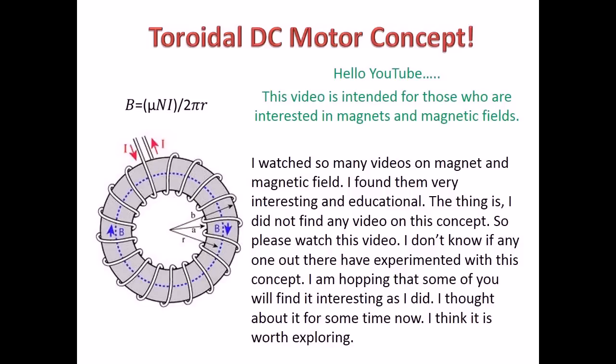Toroidal DC Motor Concept. Hello YouTube. This video is intended for those who are interested in magnets and magnetic fields. I watched so many videos on magnets and magnetic fields and found them very interesting and educational.